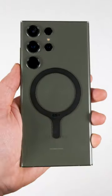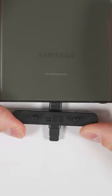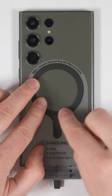All you need is this ESR Halo Lock adhesive ring — or this partial ring if you have a kickstand case. Just insert the included alignment clip, drop on the Samsung alignment guide, and press the ring into place.